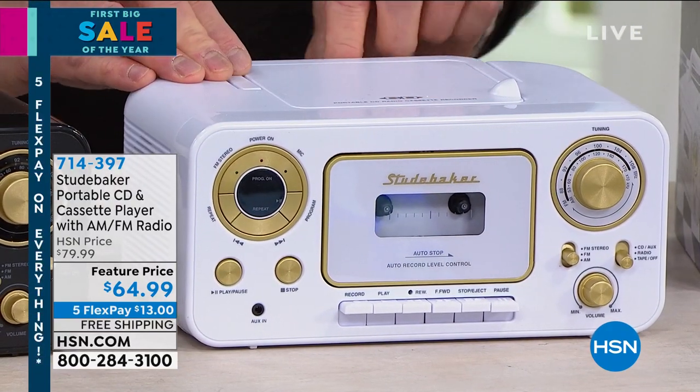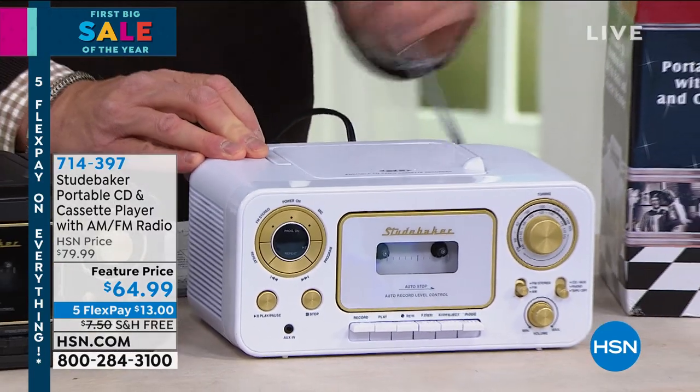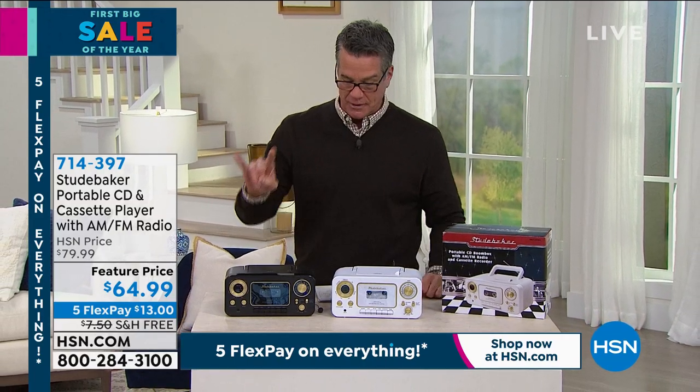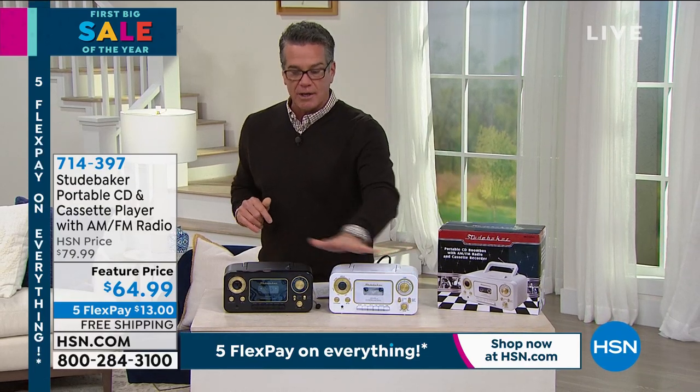I love the style of it. My favorite thing is the old fashioned antenna. Why do you need an antenna? Because it's an AM FM radio too. So if you like to listen to radio broadcasts, your favorite news shows, or if you want to take it to the beach, picnic, party — wherever you go, you can take this with you. I have two different colors available: it comes in white and gold or black and gold.